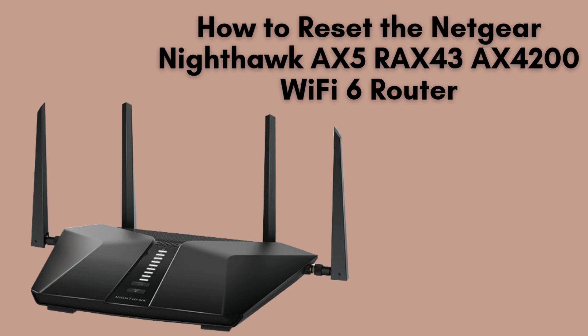In today's video, we'll walk you through the process of resetting the Netgear Nighthawk AX5R AX43 AX4200 Wi-Fi 6 Router. Whether you're resolving connectivity issues or preparing for a fresh setup, we'll guide you step-by-step to ensure a smooth reset. Let's begin.